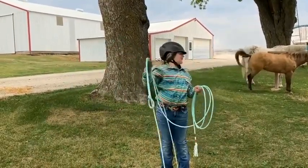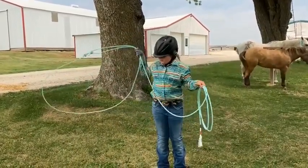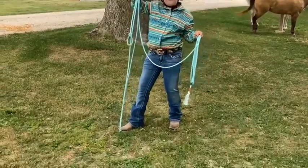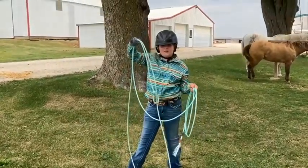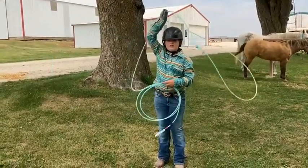And then when you've got that down, you can start by going a little bit faster. And you want to move the tip down like this.